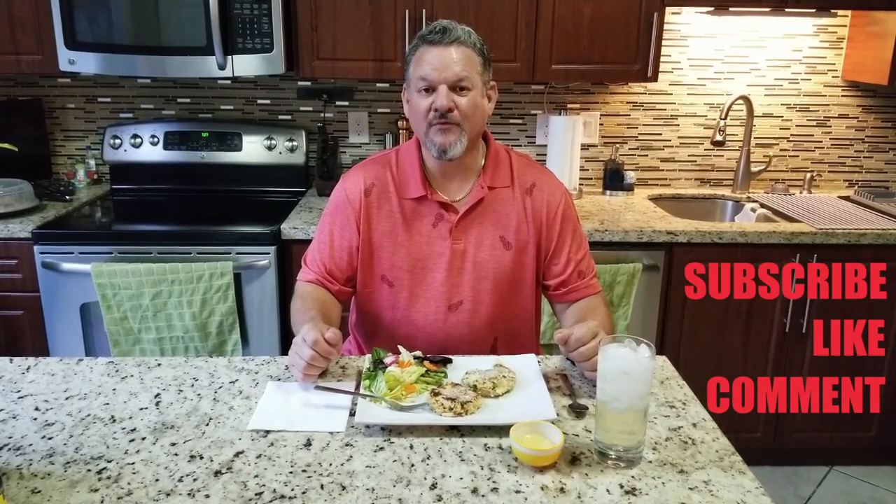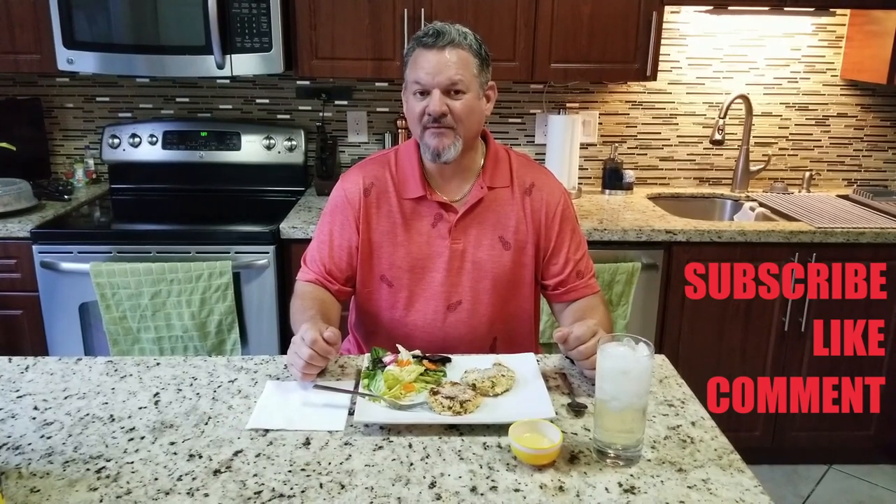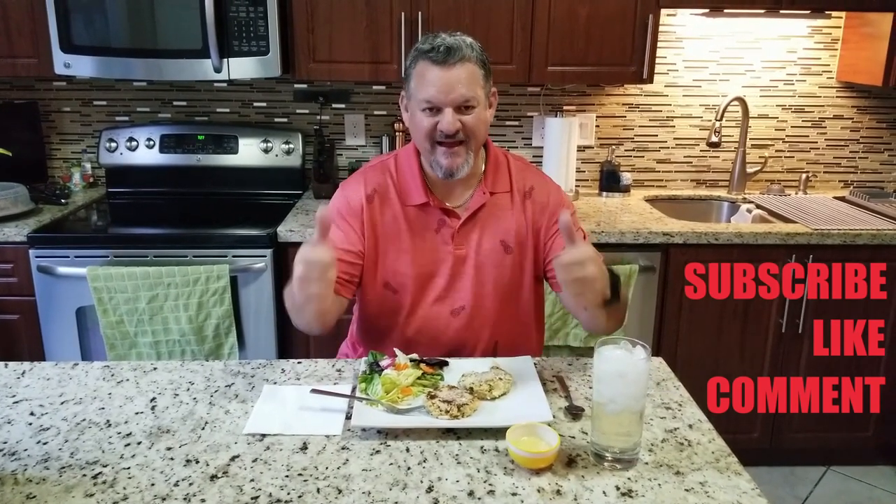Everybody, thanks for watching, liking, and subscribing — we'll keep on cooking. Big Cat out.